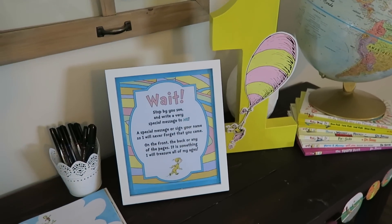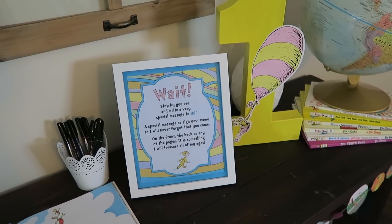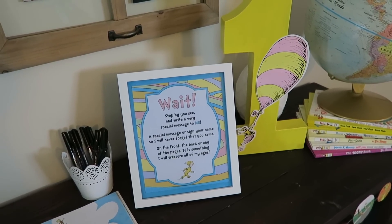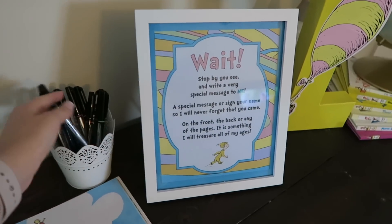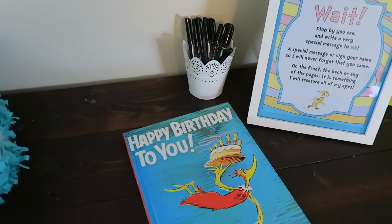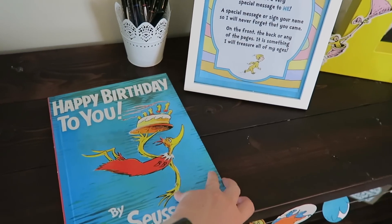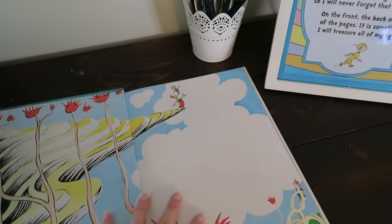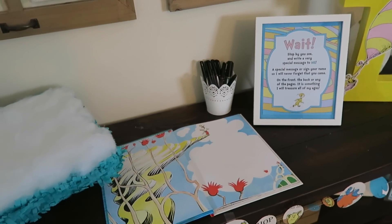I printed this — I found it on Pinterest — it says: 'Wait, stop by and write a very special message to me, or sign your name, so I will never forget that you came, on the front, the back, or any of the pages — it is something I will treasure all of my ages.' I have some Sharpie pens here, and the book we're using is the Dr. Seuss 'Happy Birthday to You' book. I think this will be really nice for him to have throughout the rest of his life and he can look at this on his birthday whenever. I'm going to use the first page to write a little special message to him from me. I love that idea — another one I found on Pinterest.